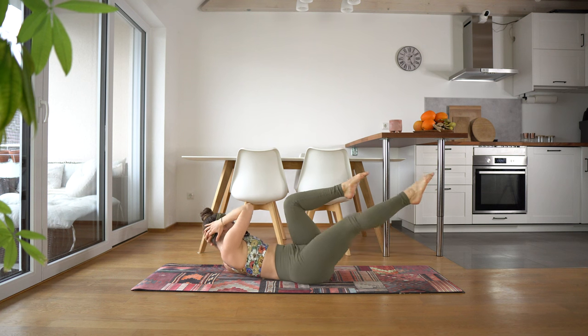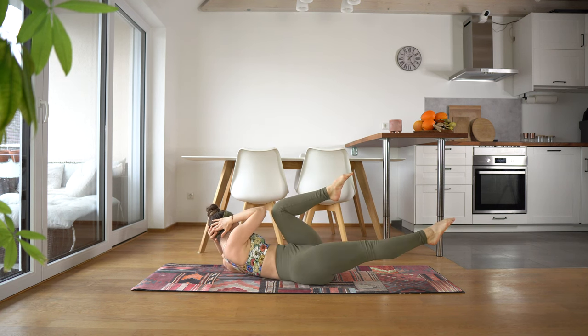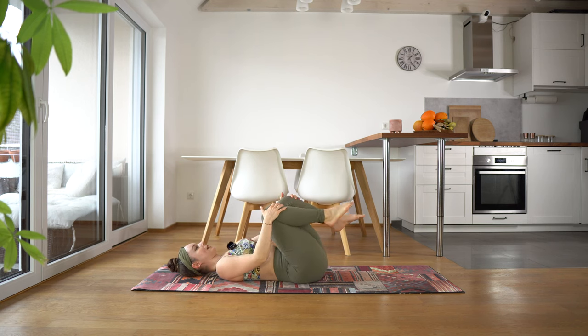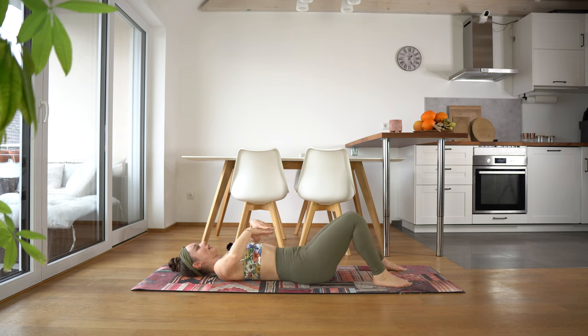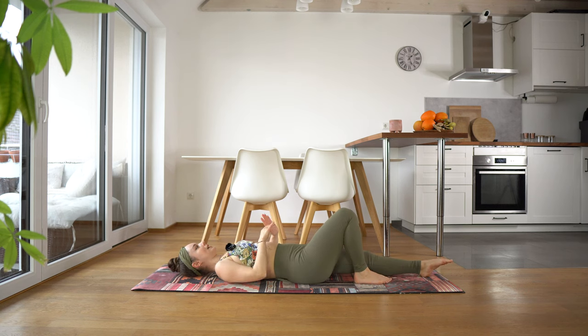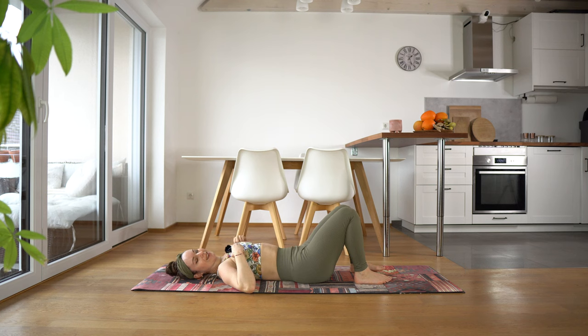Now release your other hand behind your head, release that leg down, and we're coming into our bicycle crunches. Inhale at center, exhale as you twist. Release — good, just shake out your legs a little bit. Let's take a nice little stretch, stretching our hands and arms above our head, then release.